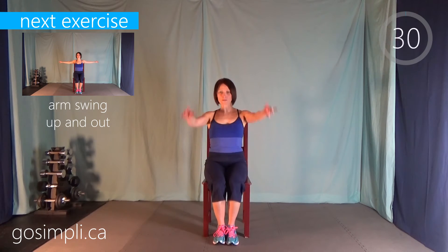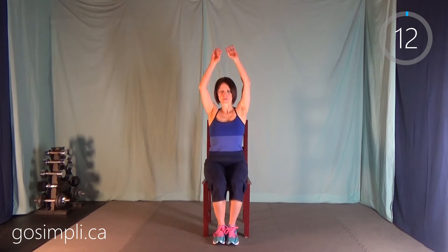We're going to get started with our warm-up. First thing is an arm swing — up over your head and then pull out to the side. We're doing our warm-up exercises for 30 seconds each with no break in between, just going right into the next one. We're not doing them quickly here; we're just trying to increase range of motion.